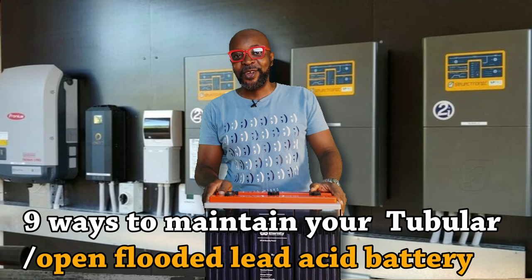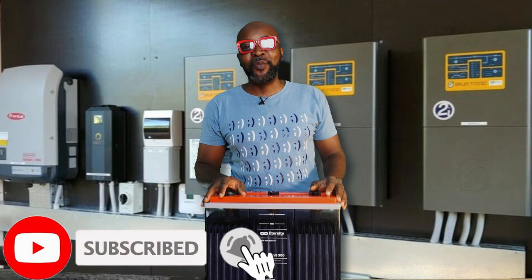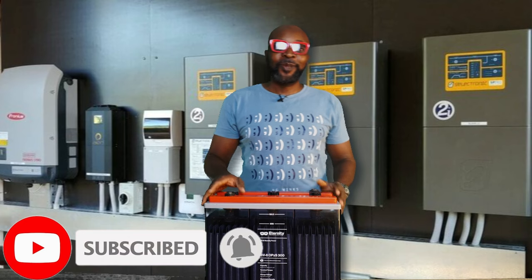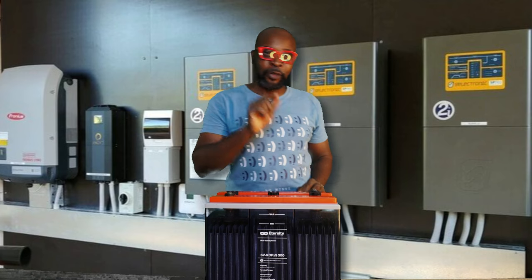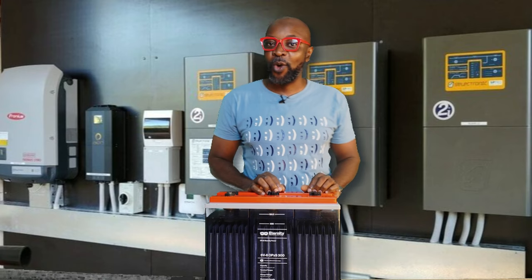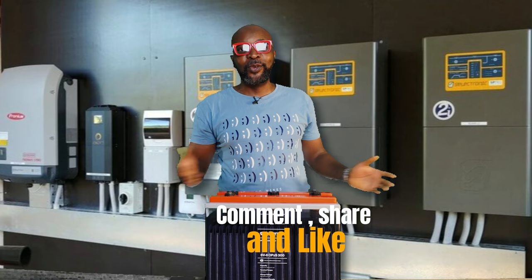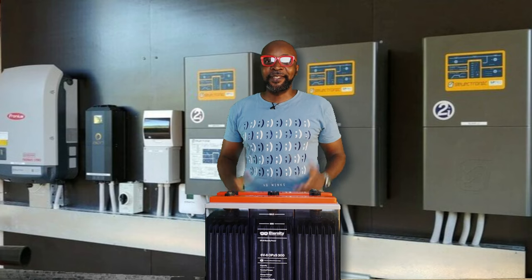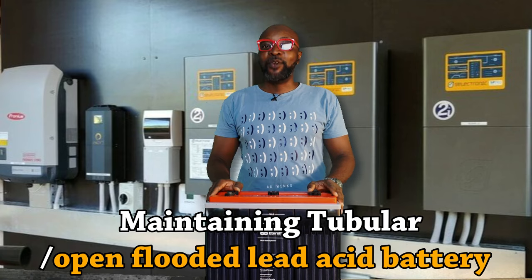If you haven't subscribed, come on — we can't wait to have you as part of this community. When one person joins us we are so happy. Don't forget to comment, like, and share. Let's get into it — nine ways you can maintain your tubular battery and make it last so very long.